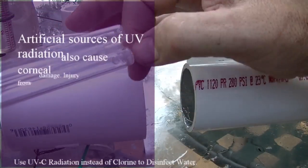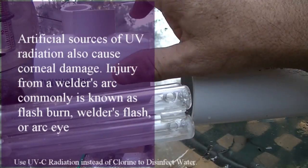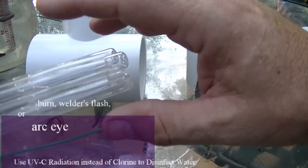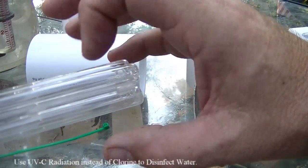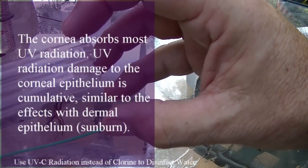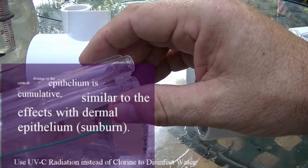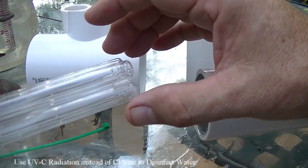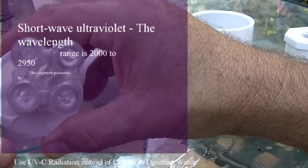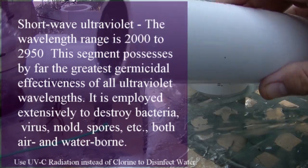It'll kill lice, bed bugs, mites — all kinds of things. Look it up, it's pretty effective. The only problem is you cannot look at this light. I got a welder's flash from another UVC I was experimenting with, a fluorescent one. My whole experiment here is hopefully the water hitting this won't damage it, because I've tried putting clear plastic tubing and everything else, but UVC light will not pass through anything but quartz and I think some specific plastic — I tried that and it didn't work.